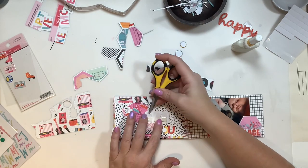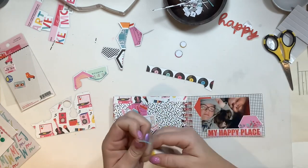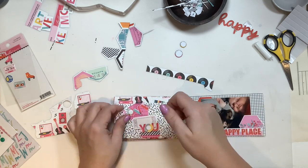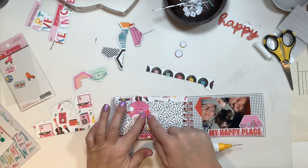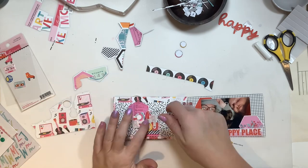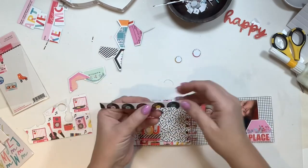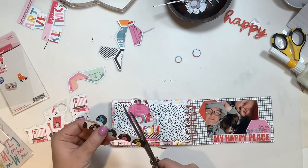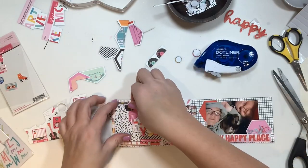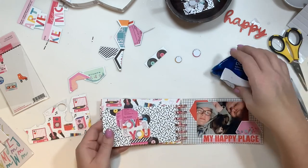I used a lot of foam adhesive here because the weight of the embellishments needed that lift, and these tags are thinner than typical cardstock. I glue 'you' on the bottom of the ticket and 'love' up on the top, readjusting slightly so the 'L' fits. For the record strip I had left over, I fussy cut the half-records out and tucked them in as embellishments around the cluster — it was a great pop of color and the black it needed for grounding. I think that cluster looks really good.